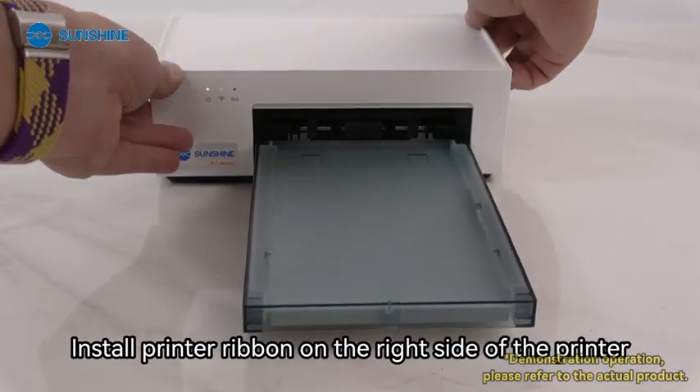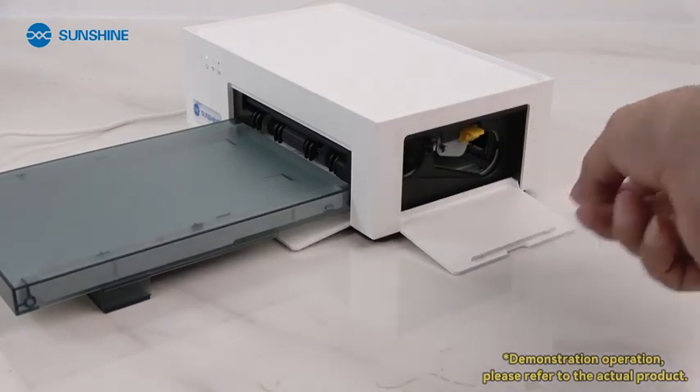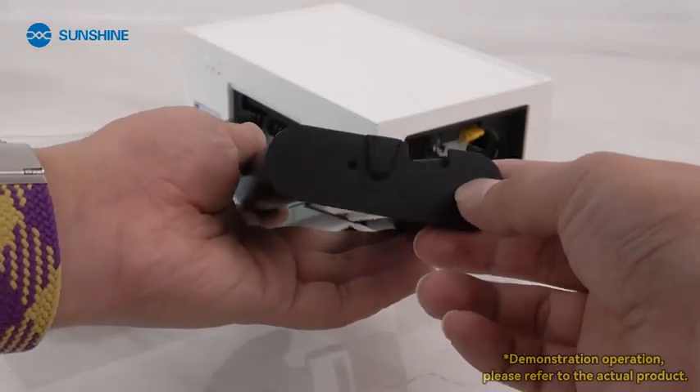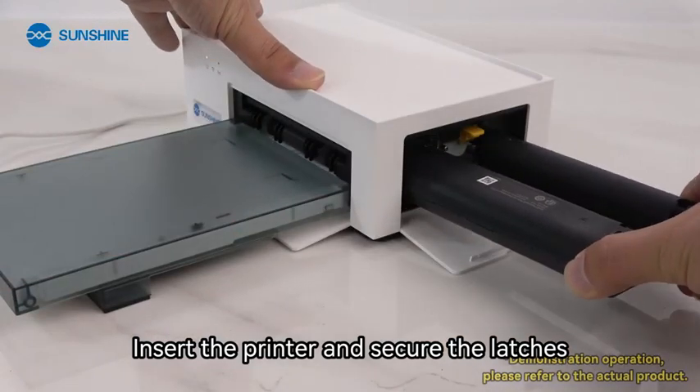Install the printer ribbon on the right side of the printer. Open the printer ribbon area. The printer ribbon has a notch at one end facing upwards. Insert the printer ribbon and secure the latches.